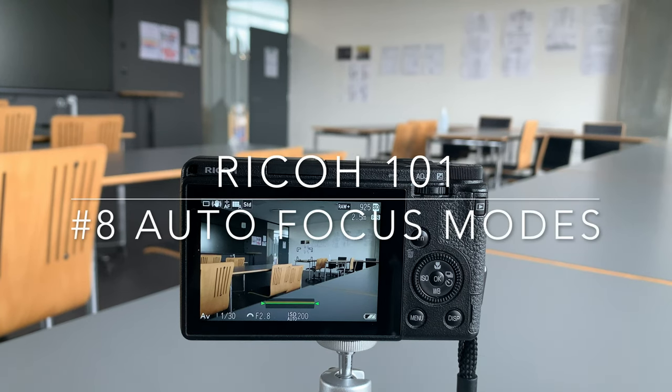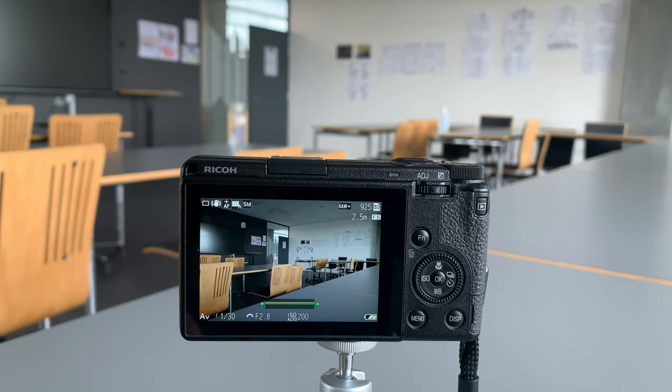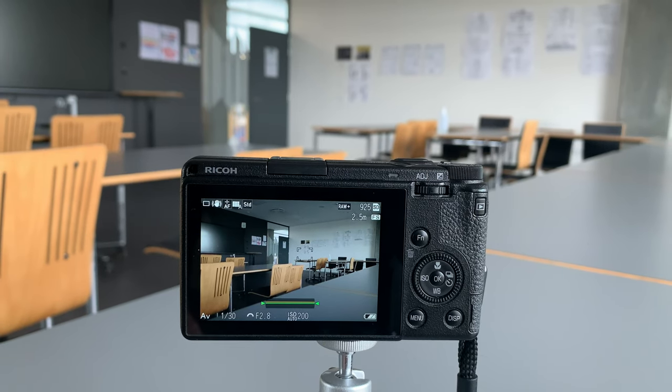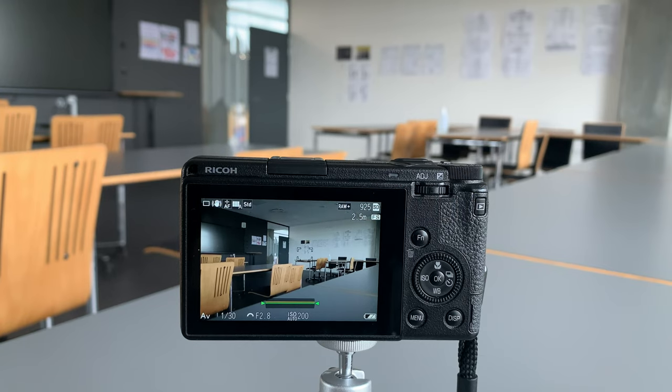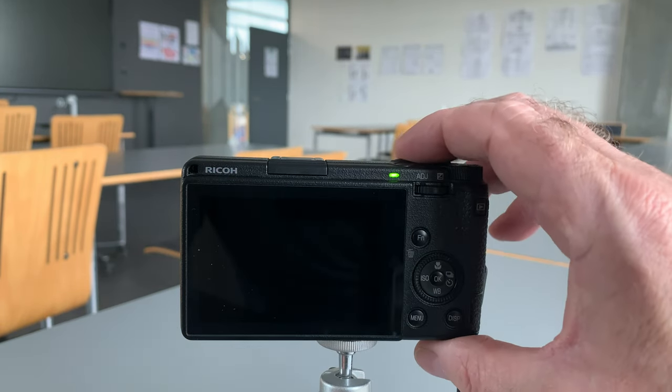Hi and welcome back to Photostuff Ricoh GR101. In this episode we will be concentrating on the various autofocus methods. Snap focus we're going to leave to another video — it's going to get a whole video dedicated to snap focus and the various methods of using it. Manual focus we will touch briefly on at the end of this video, but very briefly because it's not implemented very well in the Ricoh.